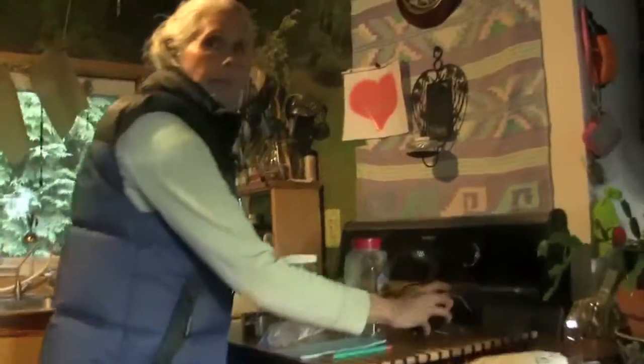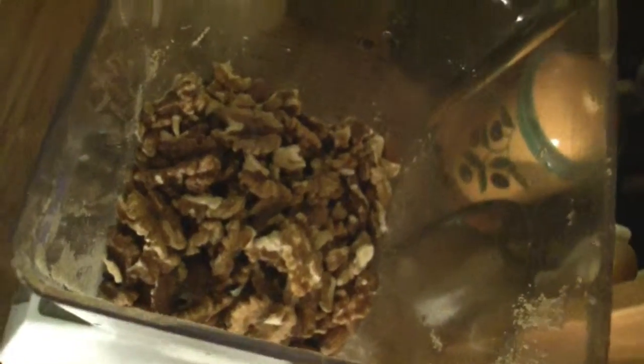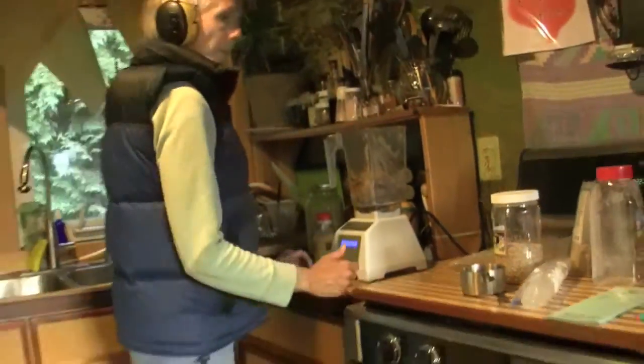And what are you making today? Right now I'm making brownies. And what do you have in there? Nuts and nibs — walnuts, almonds, and nibs. Okay, give her a whirl.